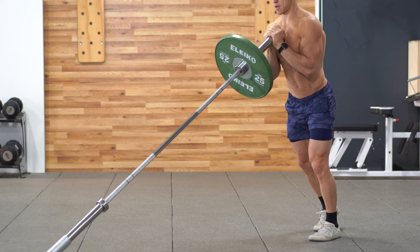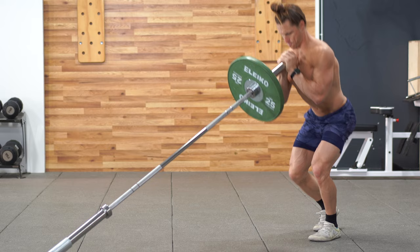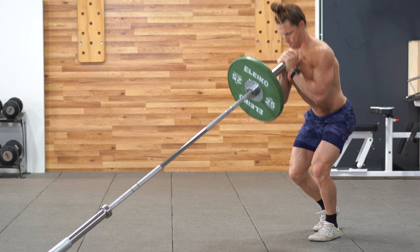This slightly offset stance gives you the stability benefit of a two-legged squat but it's also going to give you the single leg bias strength training of a single leg squat variation.